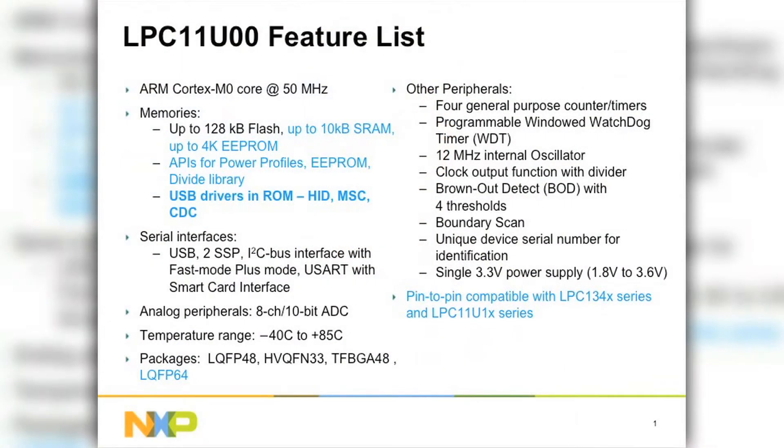The LPC-11U100 features the Cortex-M0 core running at 50 MHz. In terms of flash configurations, we offer up to 128K of flash, up to 10K of SRAM, and even an EEPROM block up to 4K. We have APIs for the power profiles, EEPROM, and 32-bit divide.